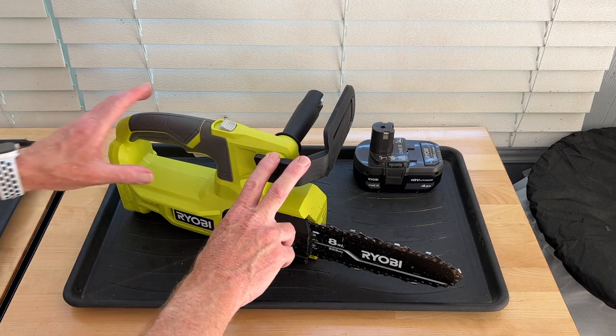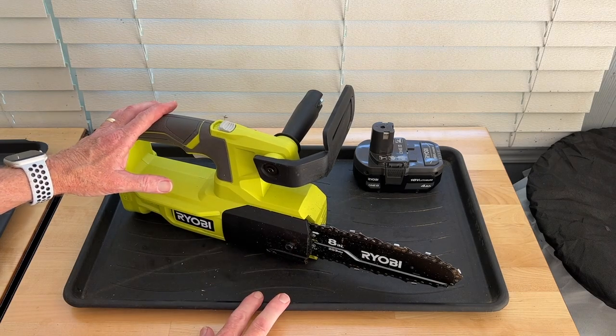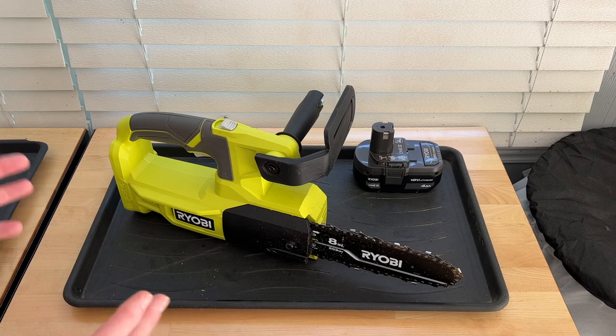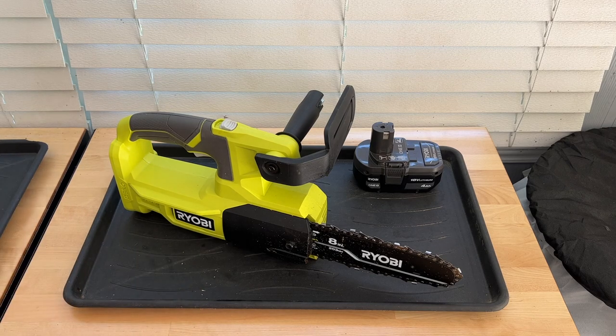I bought this a little over a year ago with the intention of using it to prune some crepe myrtles. I've got two crepe myrtles down at the street that have a canopy about 25 feet high and about 20 feet wide, and if I don't prune them every two or three years, they get up into the power lines.